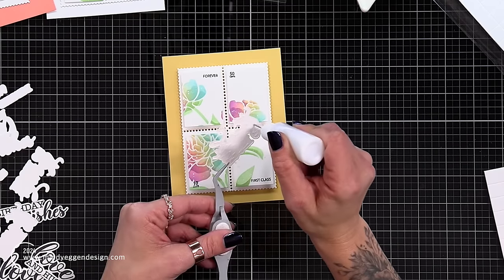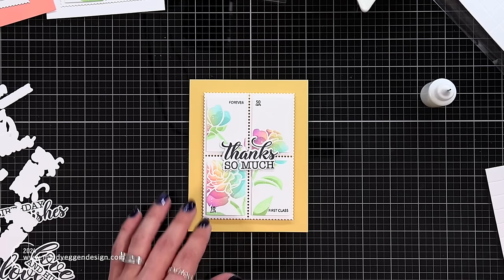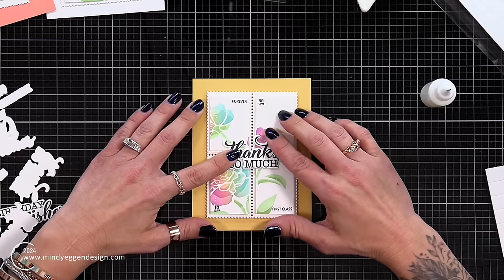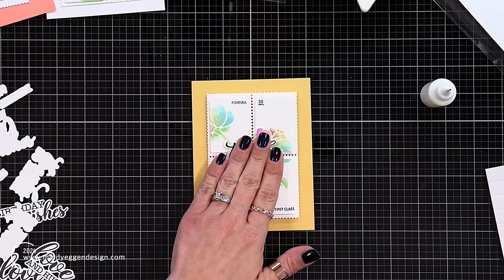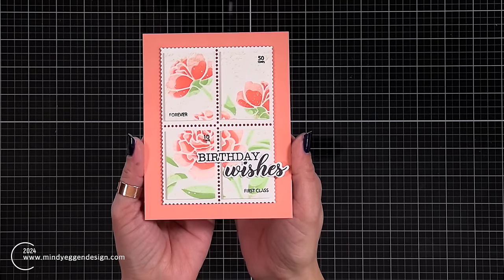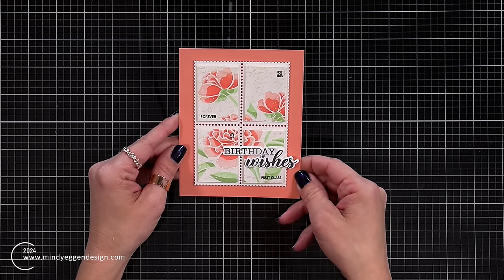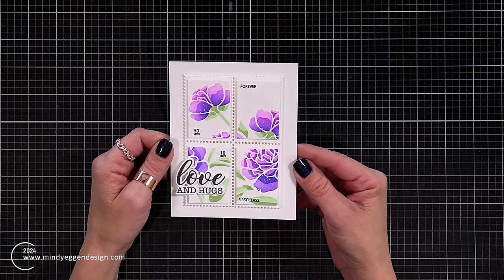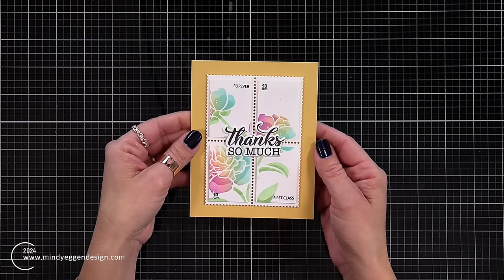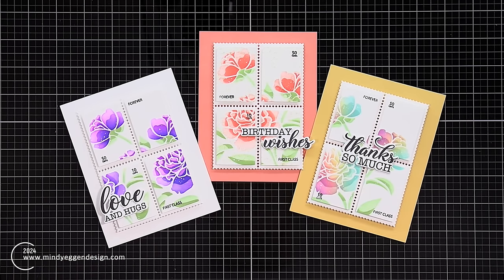I'm taking my sentiment, layered it with another piece of cardstock, and placing it right in the center of my design. I love the font and the two different styles of sentiments on it. Now here's a look at the other finished cards: the Peach Bellini and Coral Reef card has the 50 cents, Forever, and First Class stamps with Birthday Wishes tucked in the bottom right corner. The purple card with Lilac and Orchid has Love and Hugs in the bottom left corner. I realized I switched up the two panels on that purple card, but I still think it turned out pretty neat.